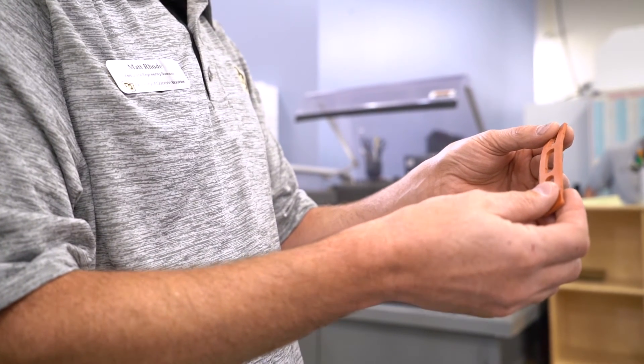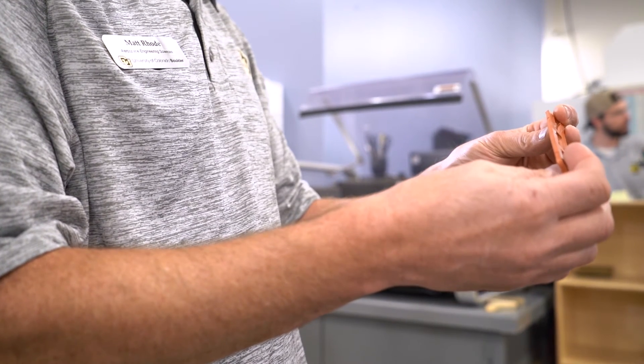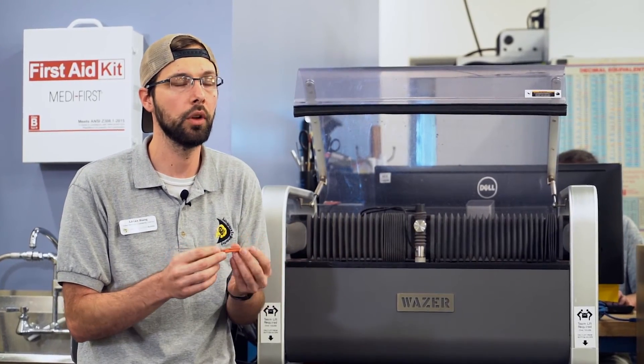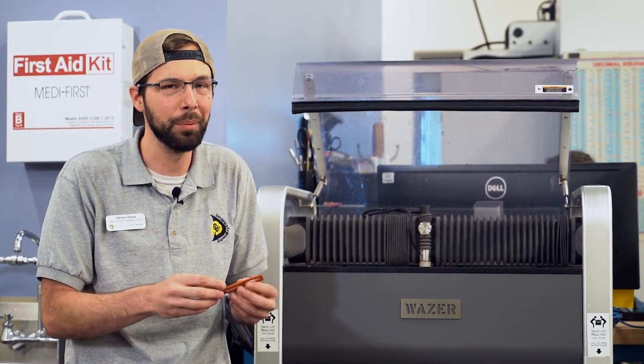This gasket was designed to go on a small satellite that's going to go up into orbit. The ability to cut soft, flexible materials like this is something that we have always struggled with on our other machines. So we got an ability that we didn't even know we were getting, and it's a great ability.